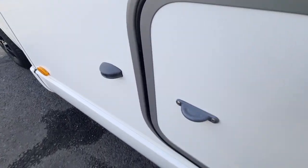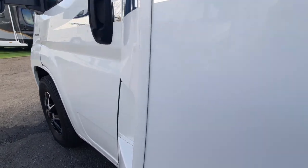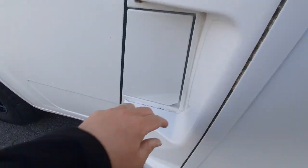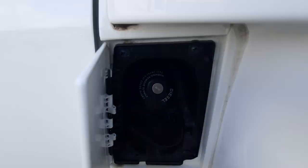Let's move around to your diesel filler cap. This is located just here. It uses the Fiat key and there is no AdBlue on this — just diesel, clearly marked on your cap.